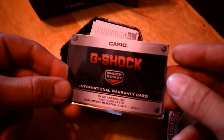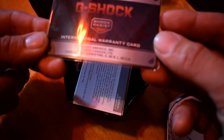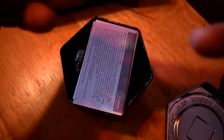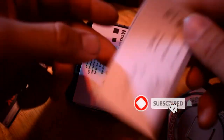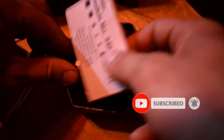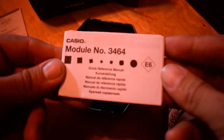We got the warranty card — I wonder how good that is and how long it's valid for. Maybe we'll check that out in a second. And some instruction manuals here — oh there you go, model number 3464.